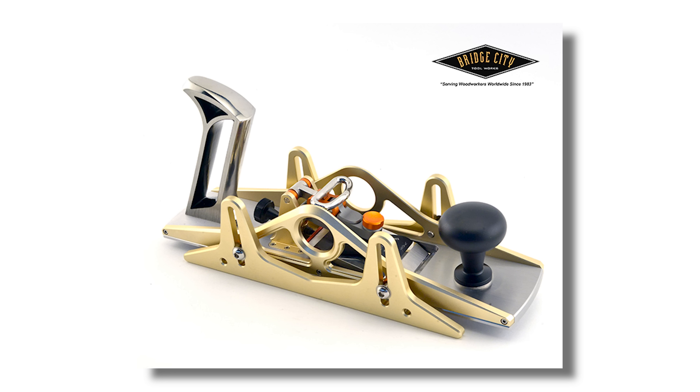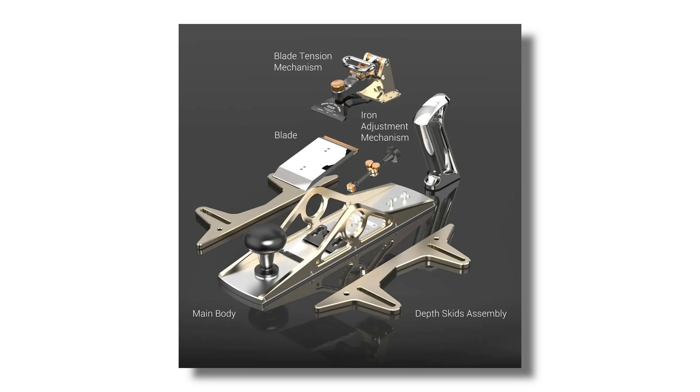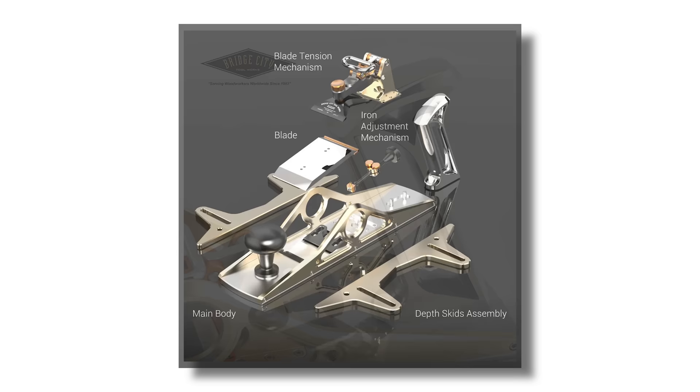That would be cool, but now that I think about it, I realize that would be insane to actually engineer. Including different blades with different angles was probably a lot smarter. The plane comes with accessories like attachable depth stops that allow for super accurate dimensioning of small pieces of wood — probably a great feature for instrument makers or Kumiko, but not particularly useful for furniture making.